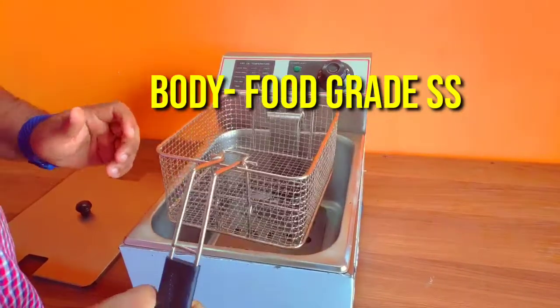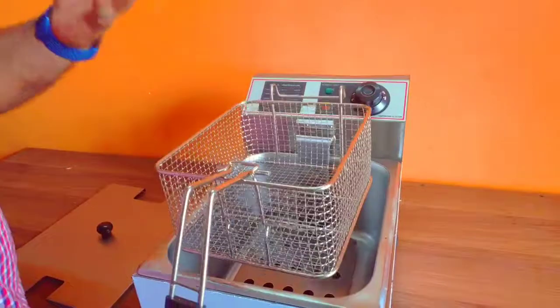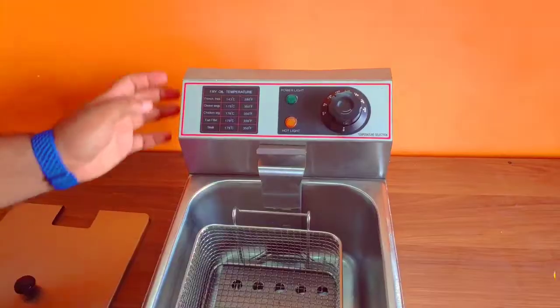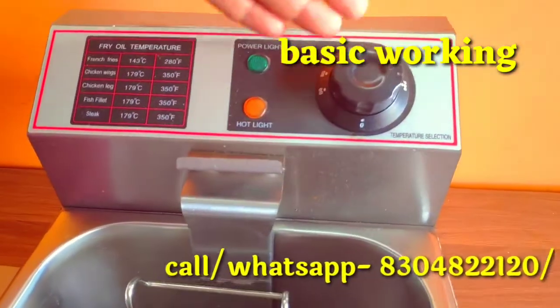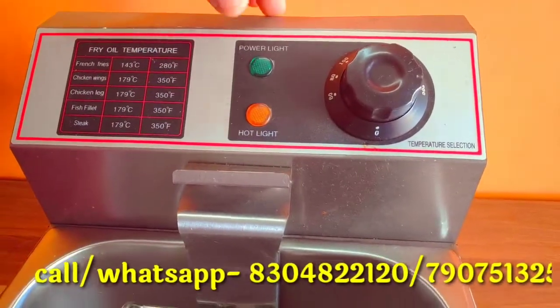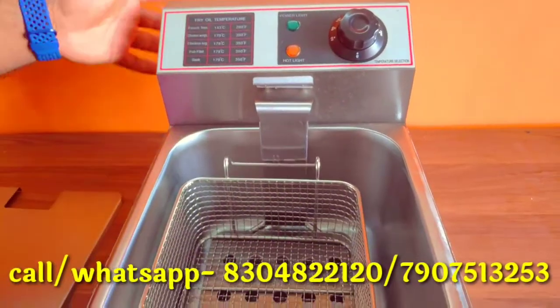It comes with a full stainless steel basket, suitable for real fast food grade use. When we put it in the basket, we dip the oil. If we have to set a temperature, we can set a maximum of 200°C. When the power is on and the temperature is set, the machine will automatically cut off.